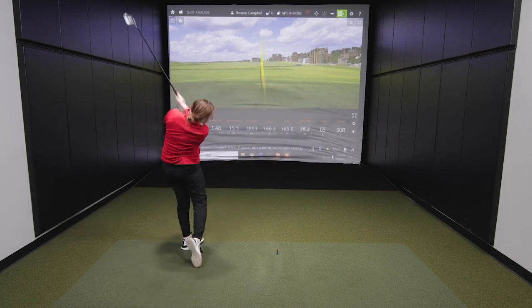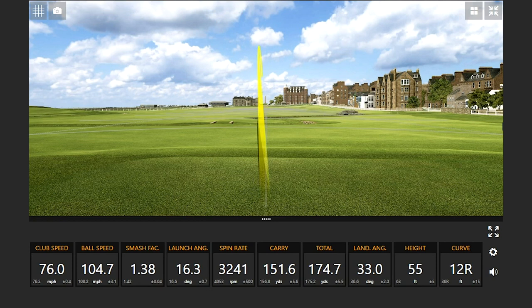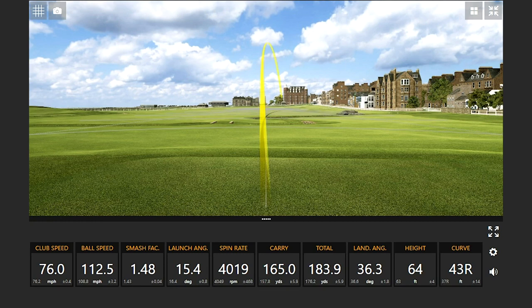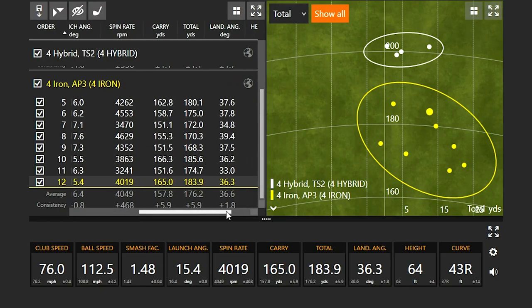In the second round with the four iron, the carry and total distance are jumping around a bit. Total distance ranged from a low of 168 to a high of 185 yards — about a 20-yard dispersion. Carry distance ranged between 151 and 166 yards. That's a fairly wide range for just four shots.